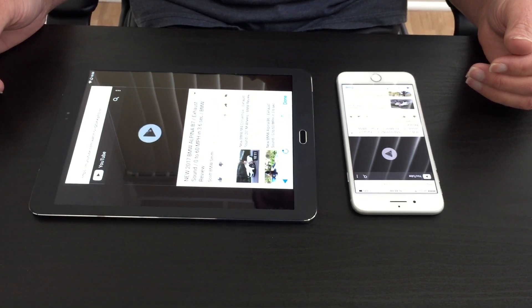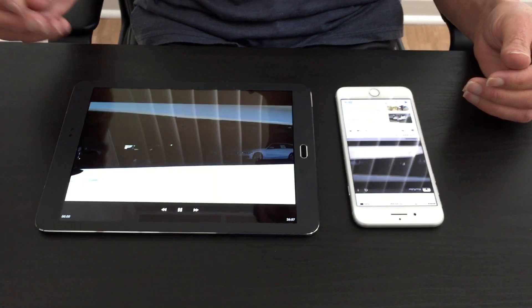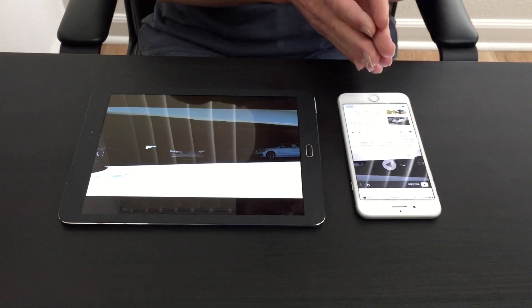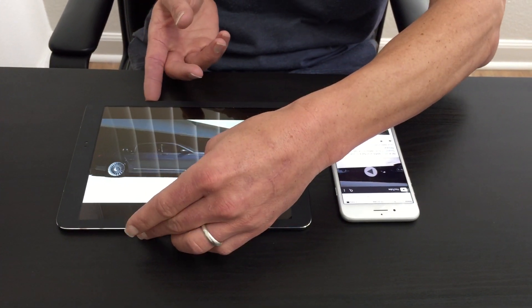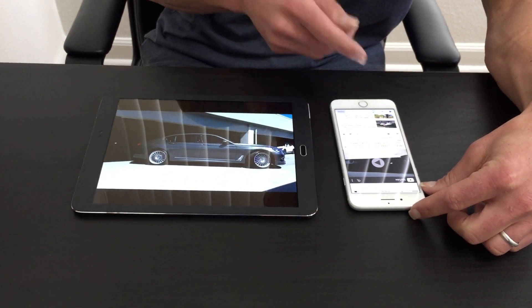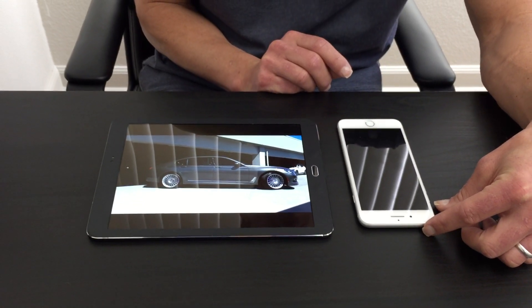Now while this video is playing in normal Super Screen operation, you don't need your phone on. The Super Screen application will dim your phone screen down to zero to conserve battery life.